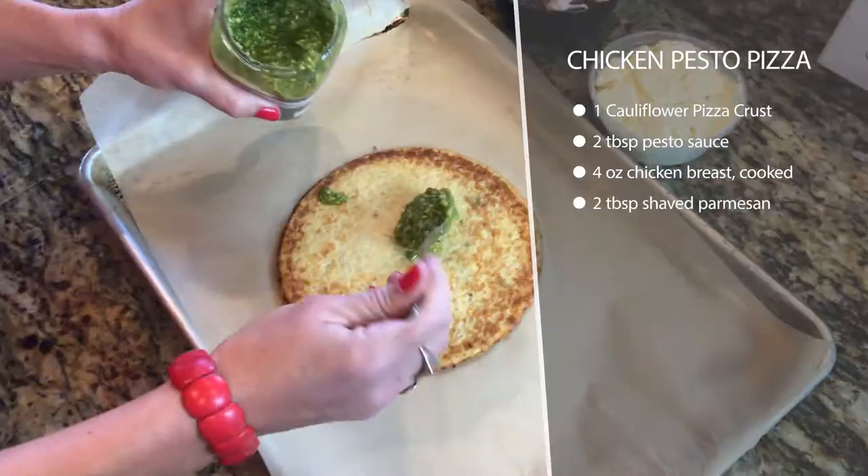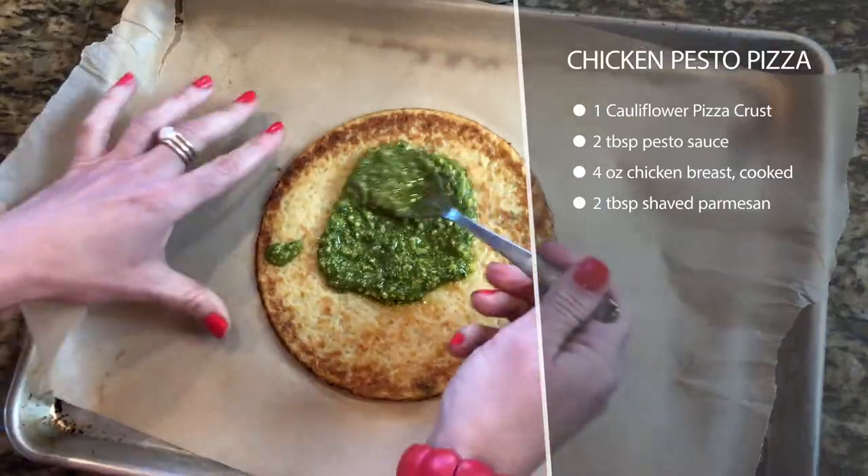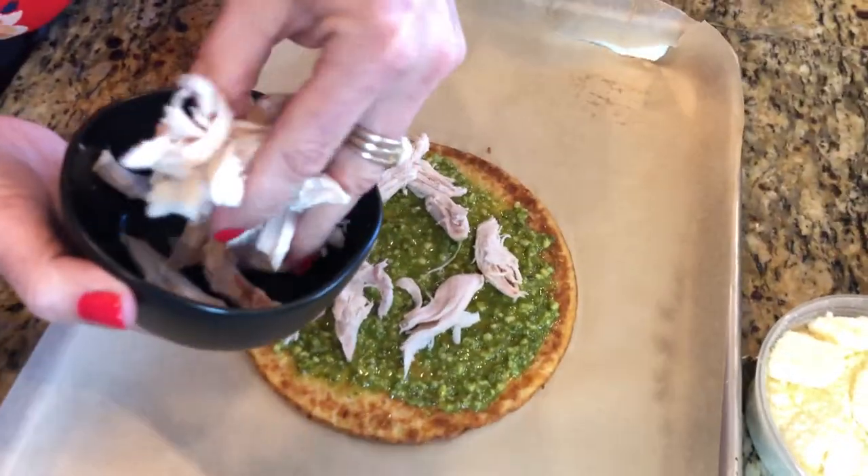I'm using a cauliflower crust from Outer Isle Gourmet for the base. These make it really fast and easy. If you don't have access to these, you could make your own cauliflower crust. But if at all possible, I would recommend just buying them ahead of time.